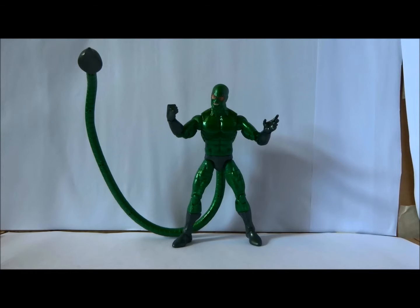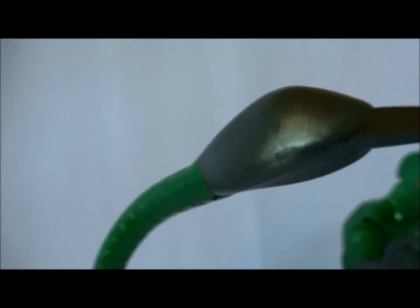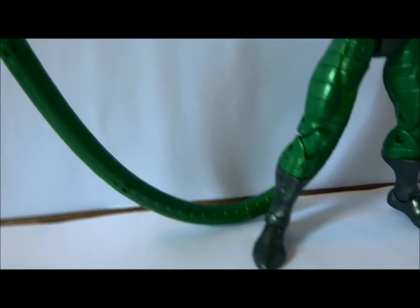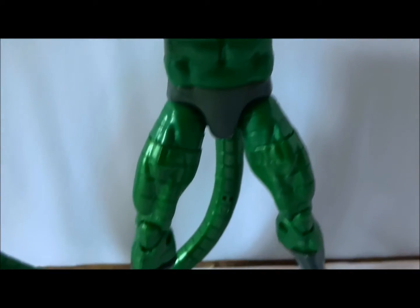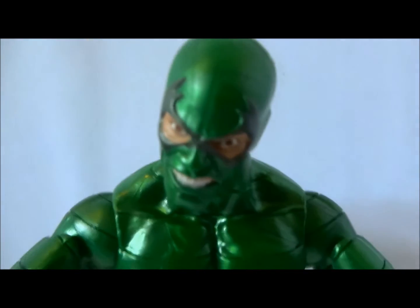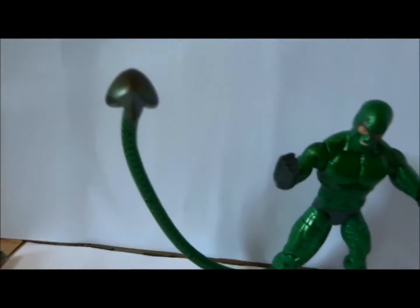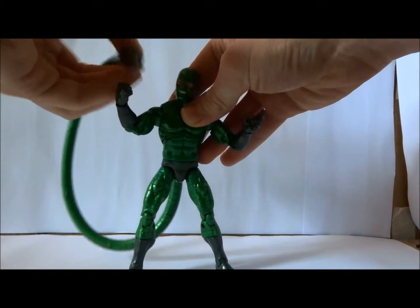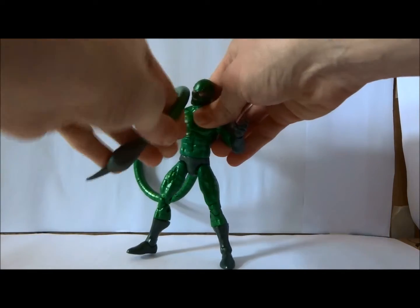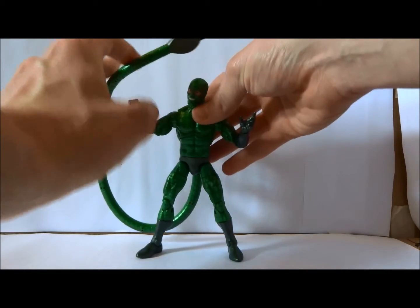Straight out of the gate, the tail is impressive. It is huge. It is long. It looks deadly. Sculpted all the way through, and does have a metal wire in it so you can adjust the positioning. Scorpion looks fantastic. He's got that nice sheen to him — sort of intricate detailing going all along the costume. His face is expressive. He looks very snide. But with great tail comes great balance struggles, because this thing probably weighs on its own as much as the rest of the figure. It's tricky to get a balance, and the wire doesn't hold the shape quite as well as you would hope.